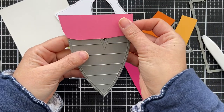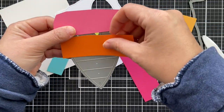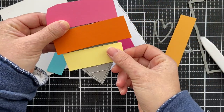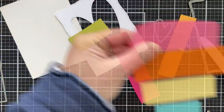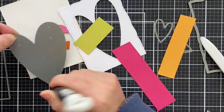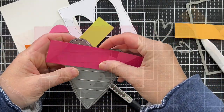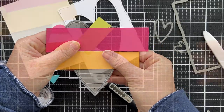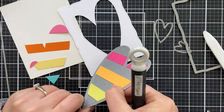Now I'm going to take the stripes in the heart and die cut some scraps of solid color cardstock. I'm going in rainbow order — I did every other stripe because then you could do them all at once. Now I'm doing the other stripes. When you put them all together, it'll be a beautiful, delicious rainbow.